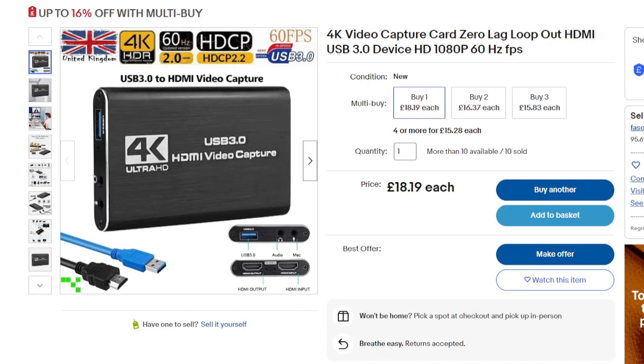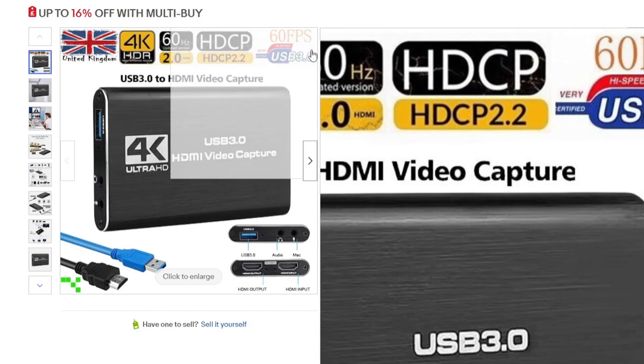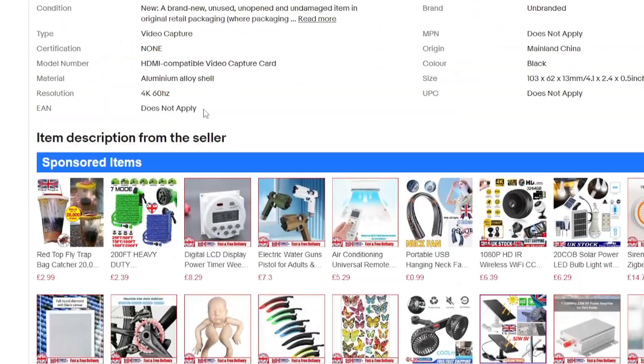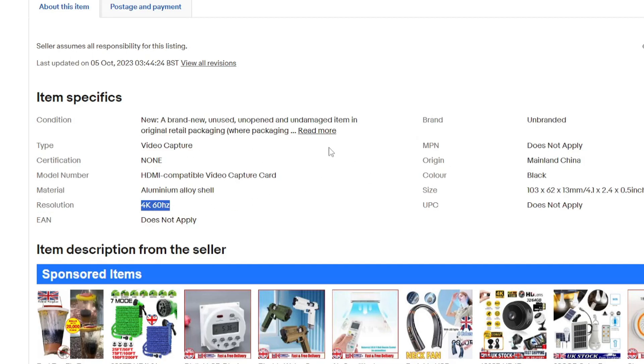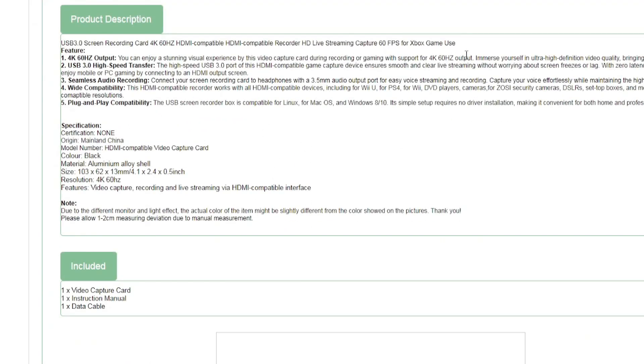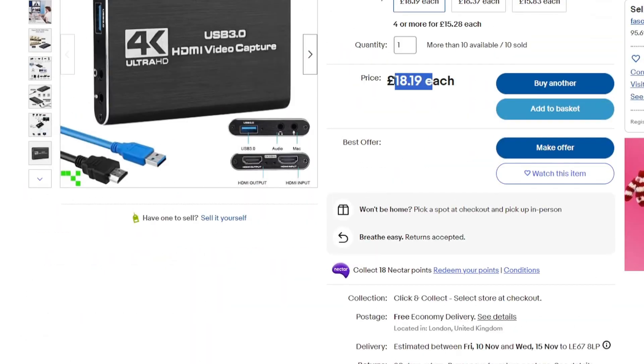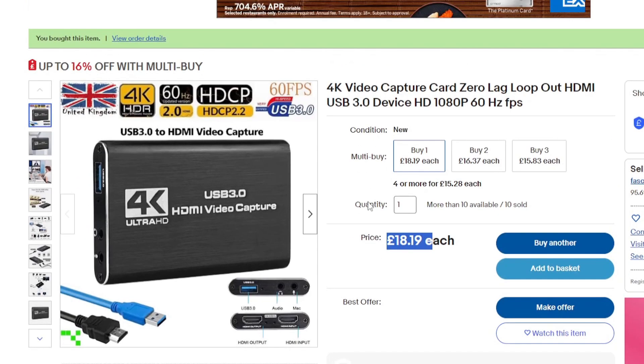I'm just looking over an eBay listing — I'll look over an Amazon one in a second. If you look at the eBay listing you can see it says '4K video capture card', so you would imagine it would capture video at 4K — that's what you kind of want it for. You go down and it says resolution: 4K at 60Hz. Then further down: 'gaming with support for 4K 60Hz output.' So it's all to do with the wording. For around £18 — about $22 or $23 — you're not going to expect 4K capture, let's be honest. But it is a bit annoying that they kind of sneakily lie about that.